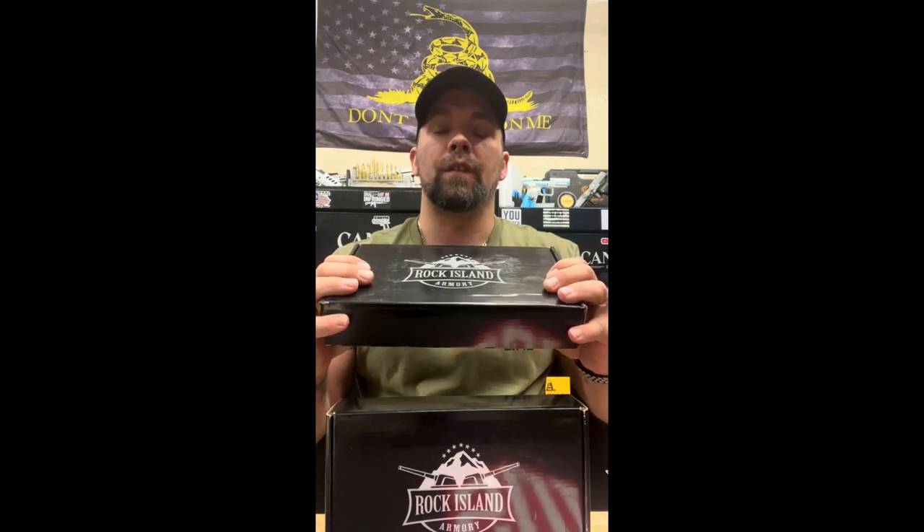What we're going to be doing right now is a tabletop review of the Rock Island 1911. Rock Island is a great budget-friendly manufacturer of firearms — whether it's ARs, shotguns, pistols, or the Armscor brand for ammunition. They have a whole ton of different things under their belt.